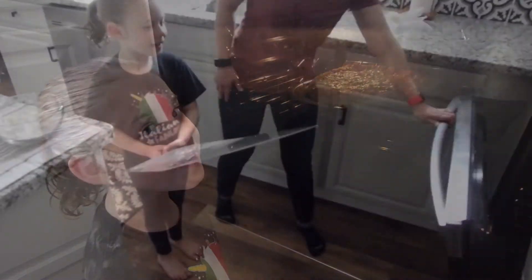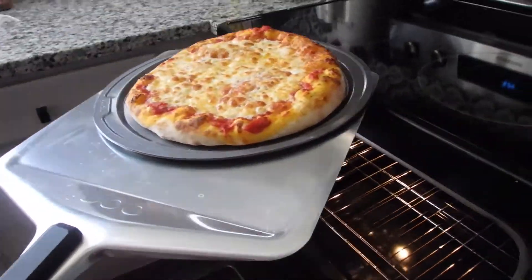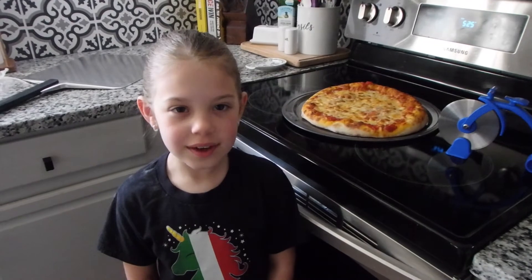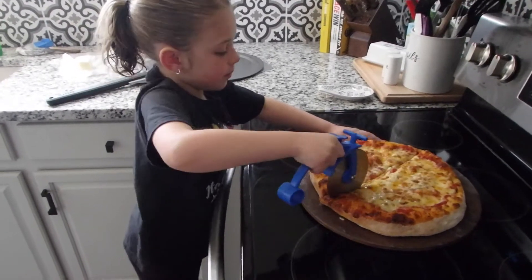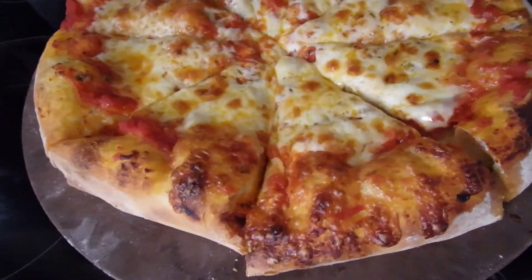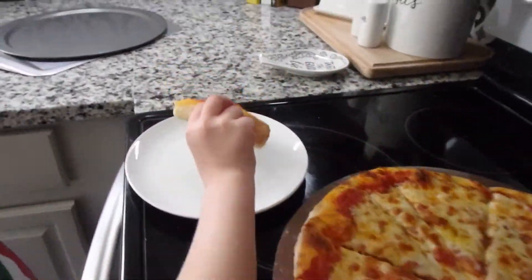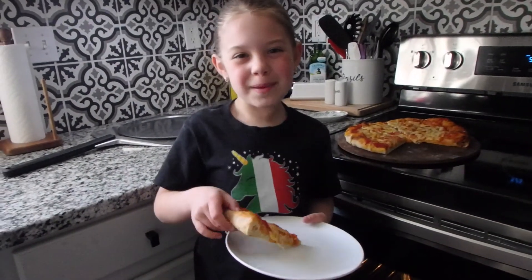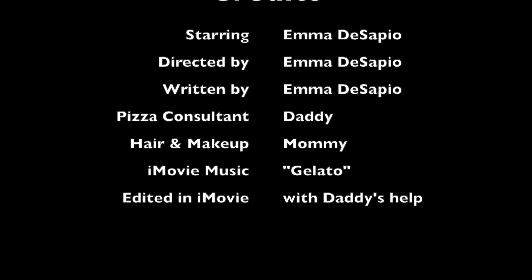We're almost done. Now we're going to let it rest for a minute, let it cool down, cut it, and eat it. And that's how you make a pizza. You're welcome. I hope you enjoyed. Bye!